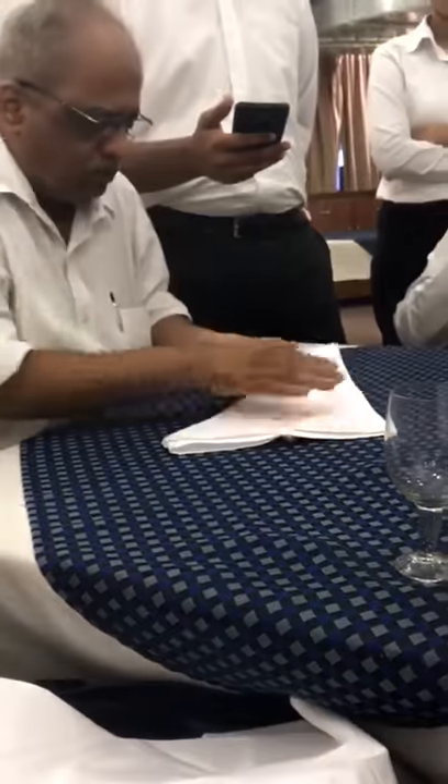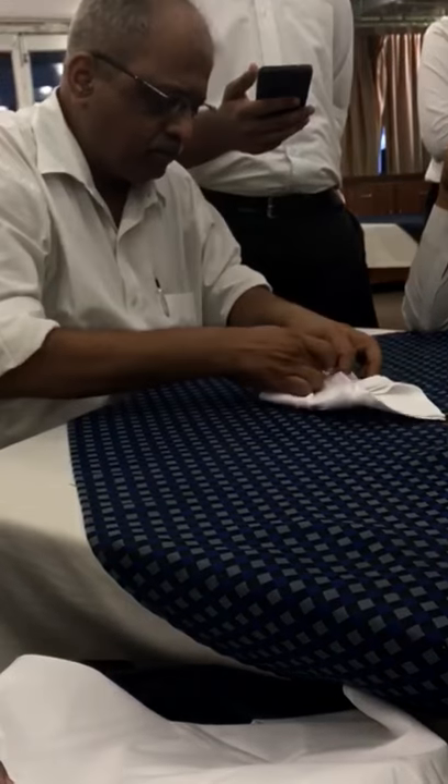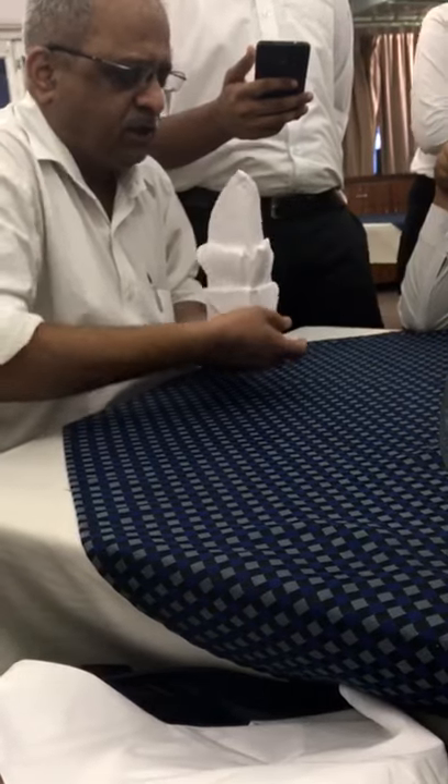Now turn it upside down one third, tuck into one another, and make it stand.